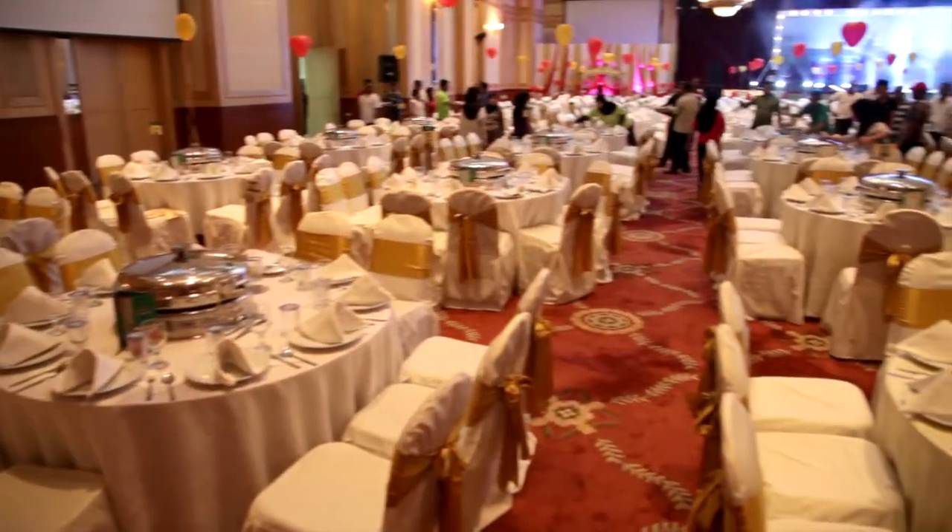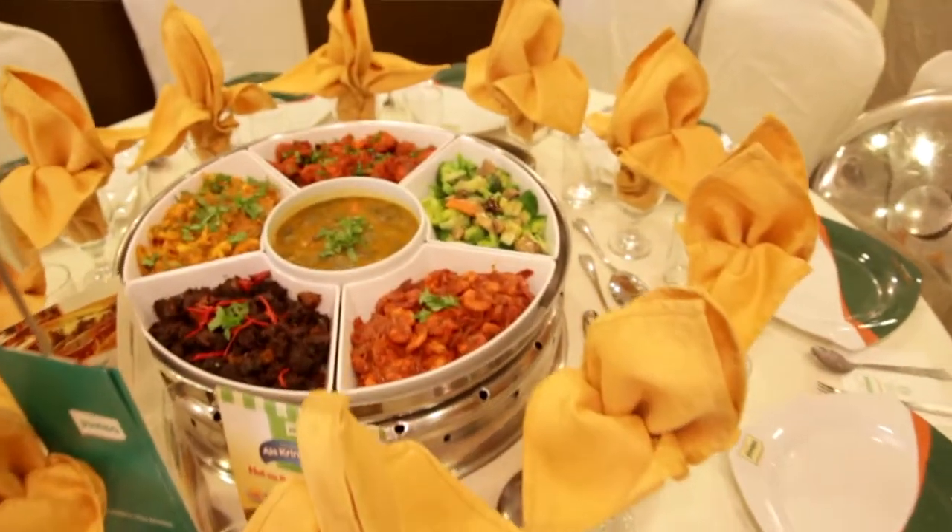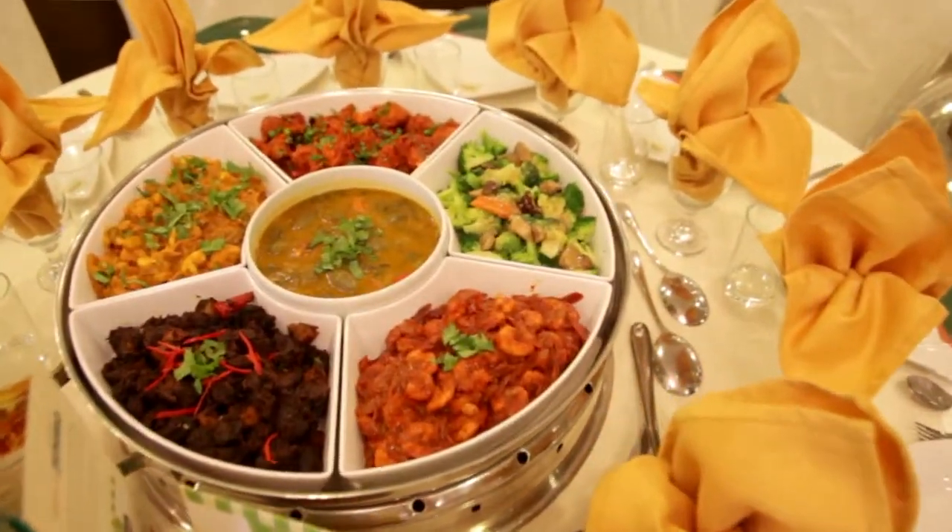Let us talk about the dome setting. As you can see, this is the dome setting which has only six compartments, which means only six items can be inserted into the dome. Whereas the rice, the drinks, your dessert and its additional items, it has to be served separately on the table.